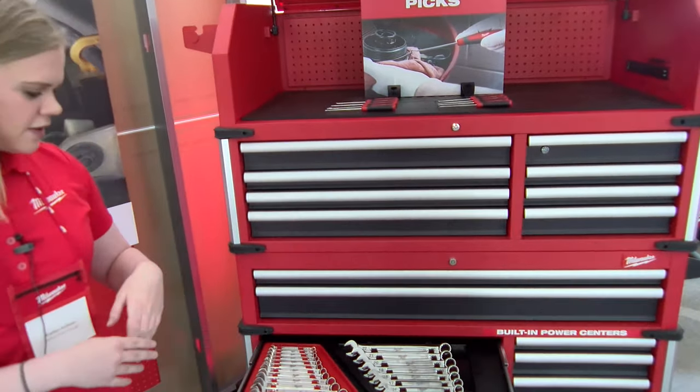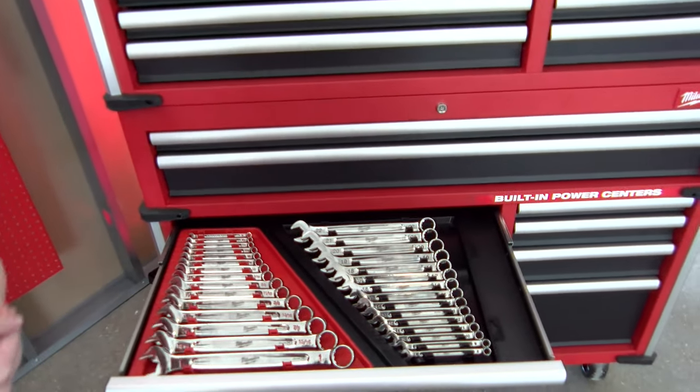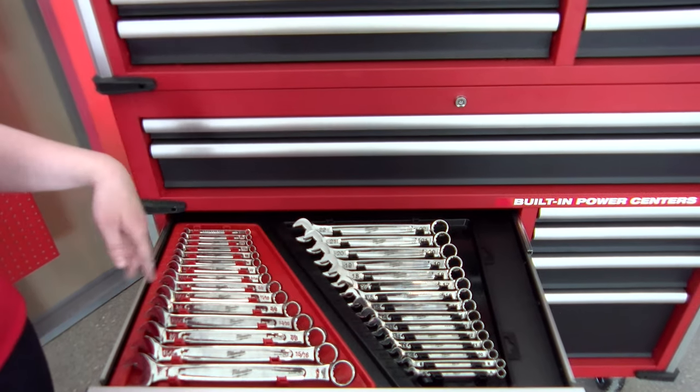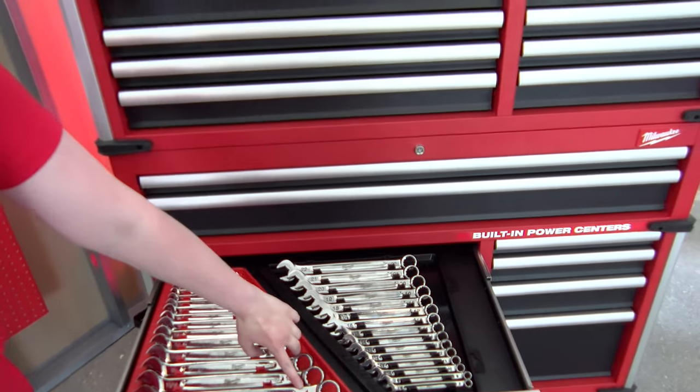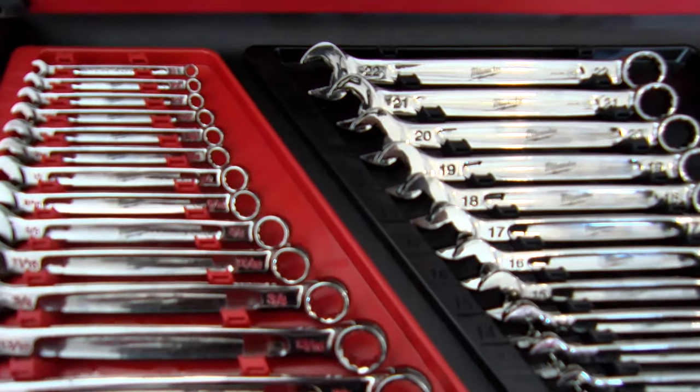To start, we'll be launching the Milwaukee combination wrench sets. We have a couple different innovations here. First and foremost, you can see the storage of the tools themselves. The two sets puzzle piece perfectly together so there's no dead space or wasted space in the mechanics tool chest. We have red ink filled labels for standard and black for metric for easy size ID and quick distinction between the two sets.